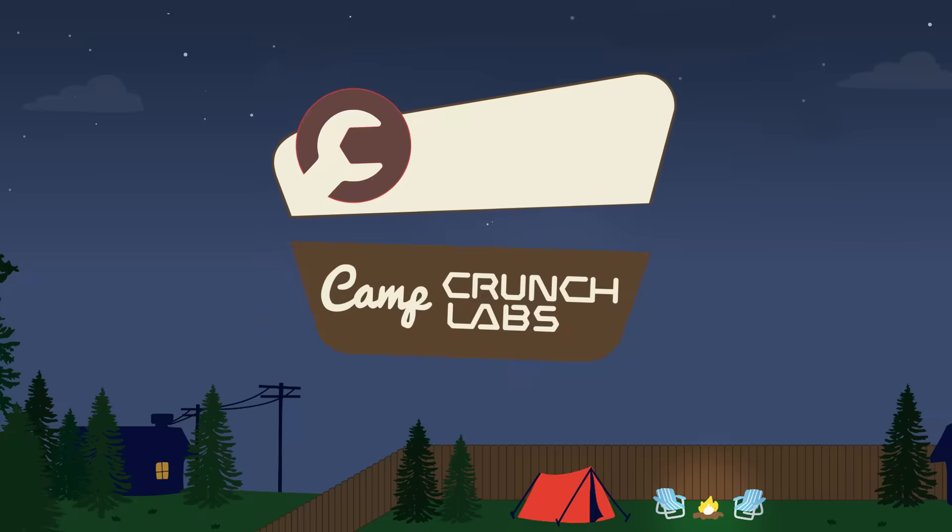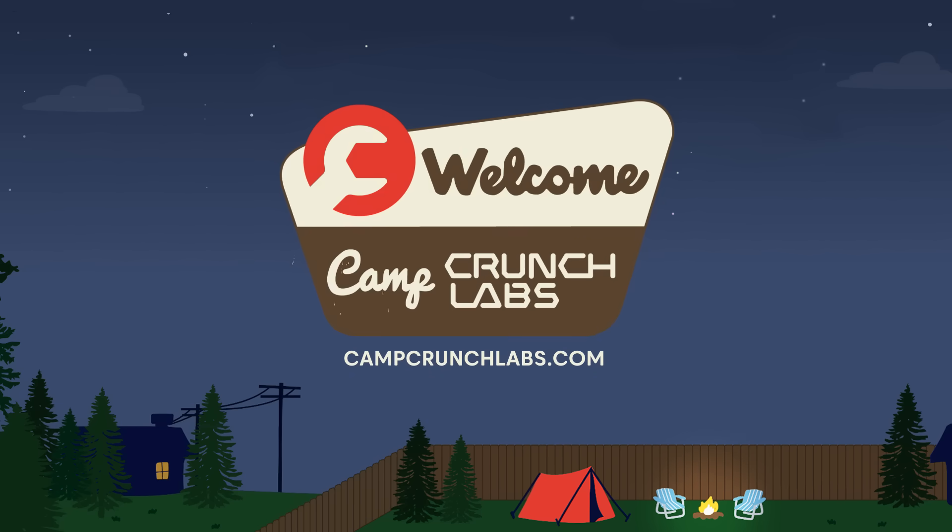Final tag with Mark encouraging something to get back up and a playful sign-off: we'll see you next time.